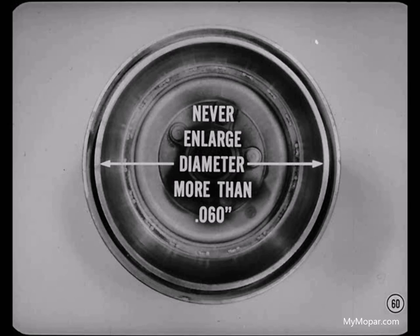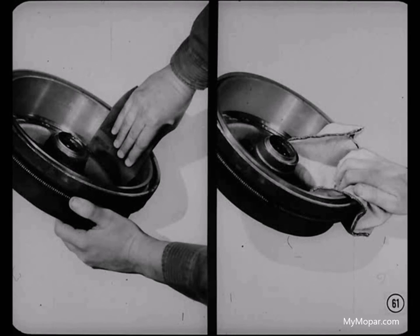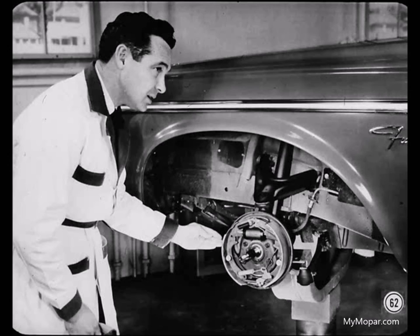After you turn a drum, remove the tool marks with abrasive cloth. Then clean the entire drum thoroughly with a clean, dry cloth. Don't use compressed air to blow away abrasive unless you're sure the air is clean and dry. Solvents, particularly oily ones, are no good either. Don't use solvents on the linings either — some solvents leave an oily residue and there's always the chance that the solvent will soften the binder in the lining material.